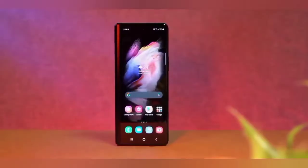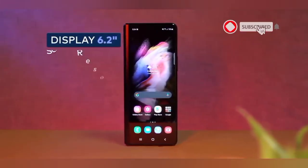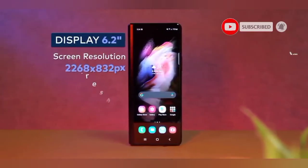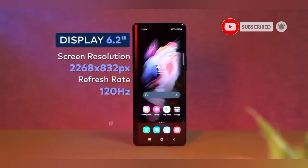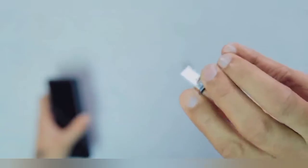For the secondary display, the phone has a 6.2-inch Full HD Plus AMOLED display and it also supports 120Hz. The phone provides only 2 SIM slots.